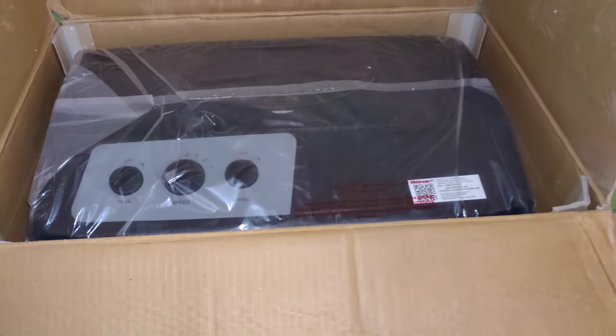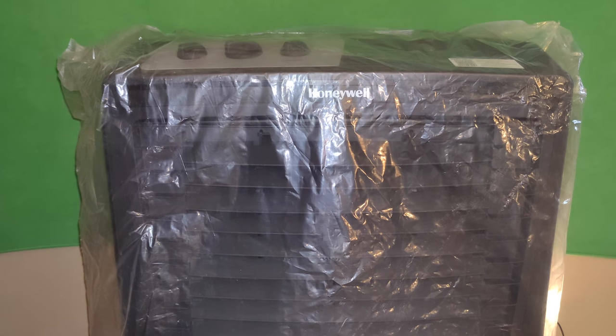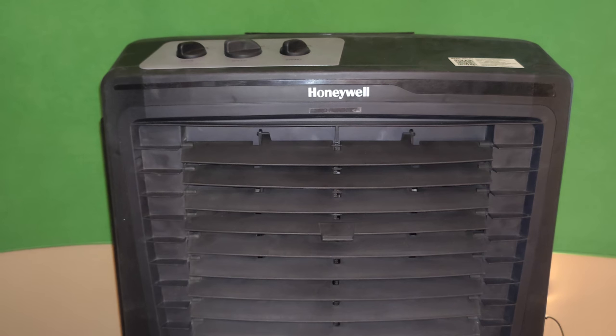Let's go ahead and remove this from the box. This is a powerful 2100 CFM airflow which is ideal for outdoor environments such as large open areas.